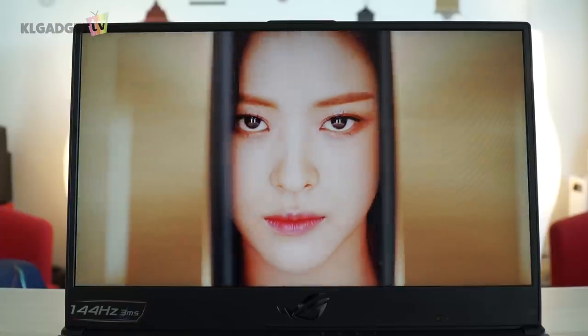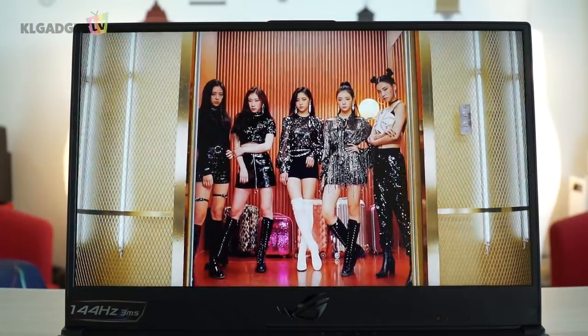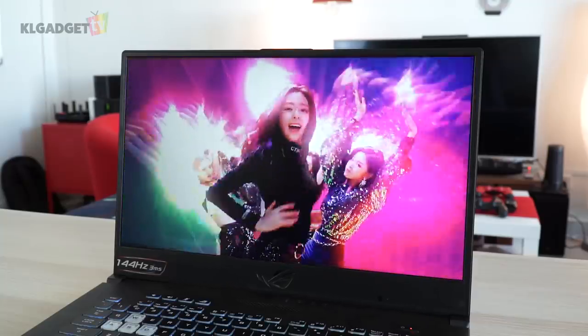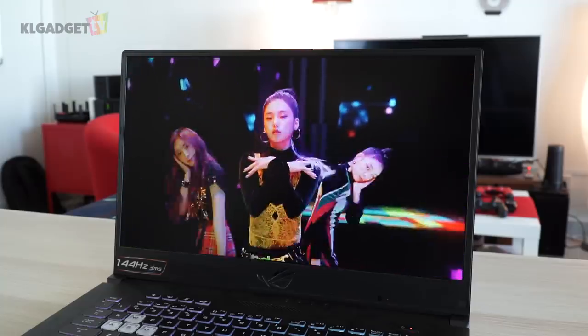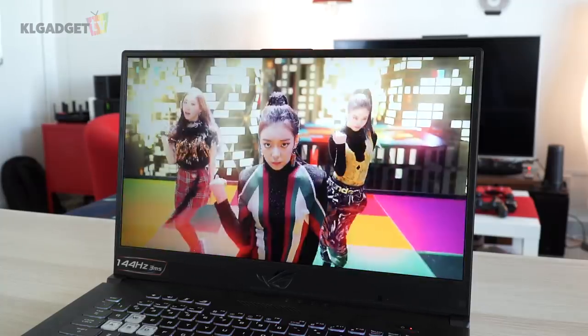It sports a 17-inch Full HD 144Hz display, and while that might sound like it has a pretty big footprint, in reality the laptop is very much like a 15-inch laptop, all thanks to its slim display bezels. The display also has good color accuracy and decent brightness.